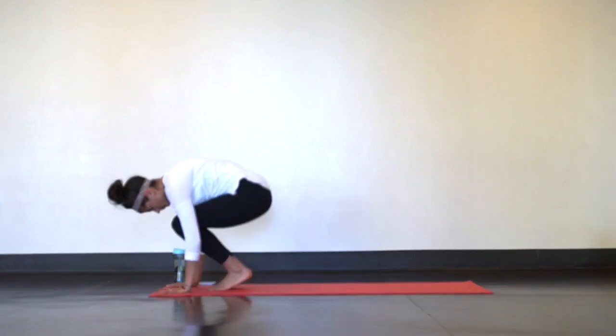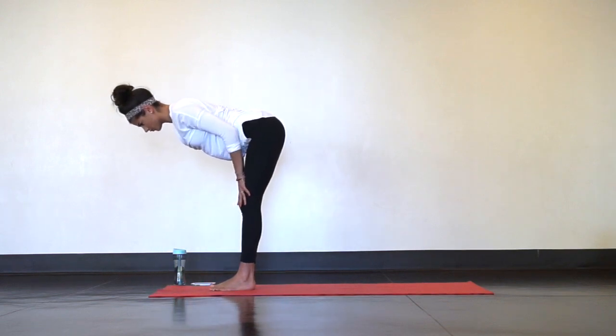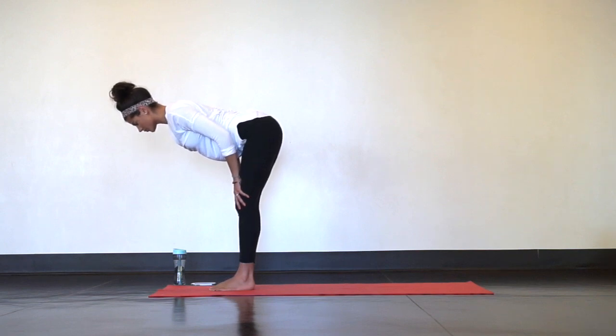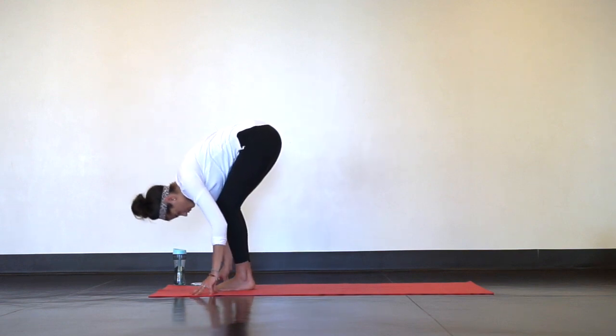Next is halfway lift. Slide your hands up your shins and press your heart forward. Even if you're really flexible here, just slide your hands up your shins for this routine. Roll your shoulders open and lengthen through the crown of your head. Big inhale. Exhale forward fold with soft knees.